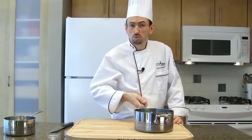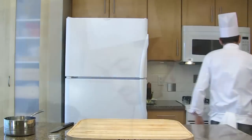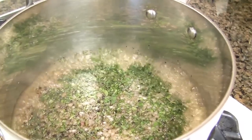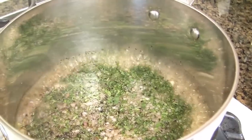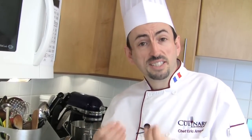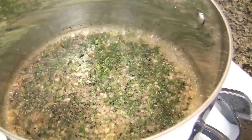Take the saucepan to the stove. Over high heat, bring it to a boil. Our gastric is boiling. You want to let it boil until all the liquid has evaporated. Don't be too close to the pot because it's very acidic — it will make you sneeze. We call it gastric in reference to the acidity of the vinegar and wine reduction.